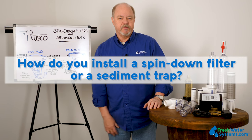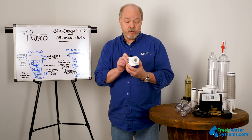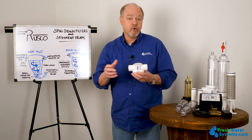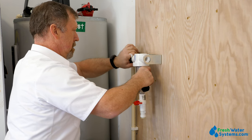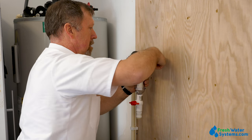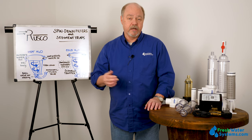How do you install a spin-down or sediment trapper? The head goes onto the plumbing, and the type of connection is based upon the size of the head. Three-quarter inch is the only threaded version available. One inch, one and a half inch, and two inch heads are slip — so that's a glue and solvent-type connection on PVC pipe. Typically, the location is going to be the first thing after the pressure tank on a well system, or the first thing into a household system if you get a lot of debris from city water. You'd want this to be the very first filter in any water treatment plan.